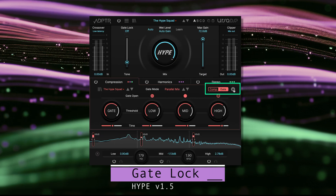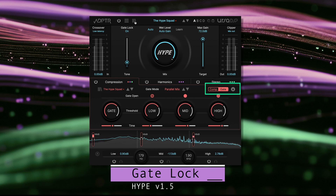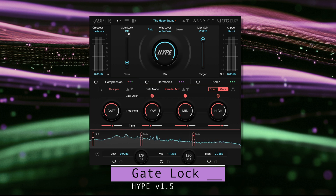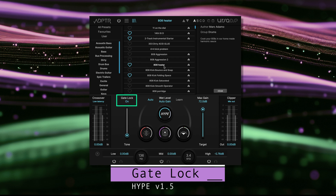Simply toggle the gate lock icon next to the comp gate button and your gate settings will be retained while we surf for inspiration. We've duplicated the gate lock control on the left side of the mix panel so we can always access it while browsing presets and ensure the gate settings are locked.